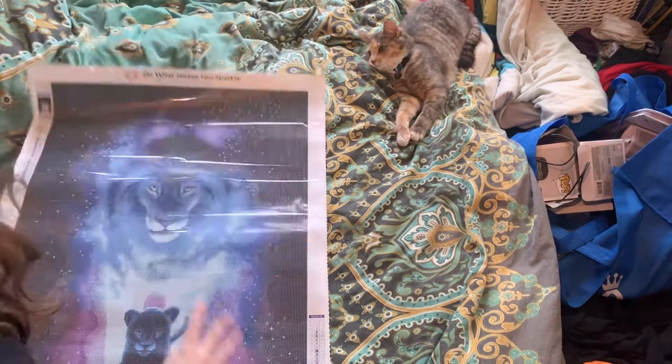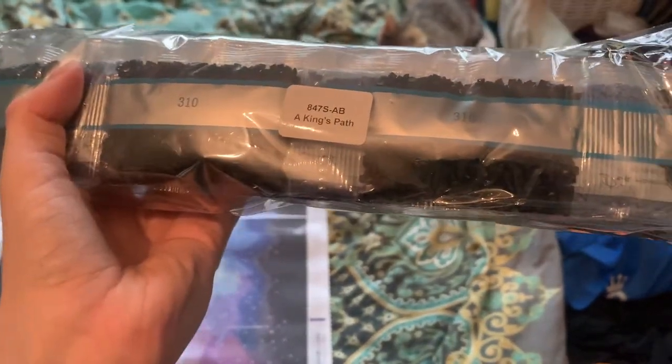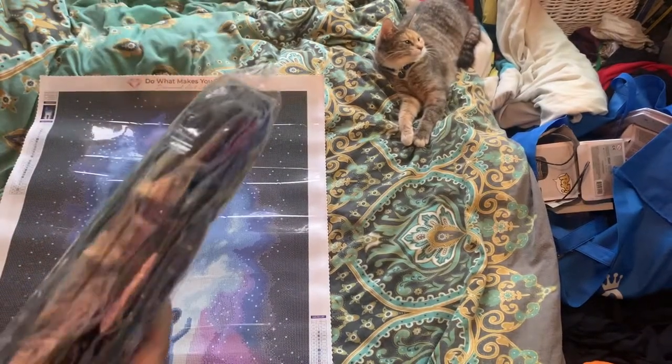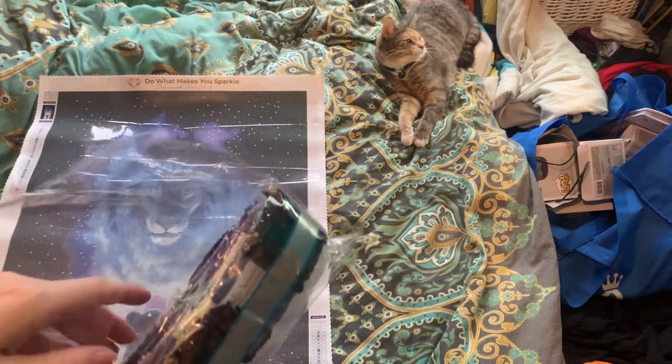As you can see the drill field is super clear. We are going to get into the drills now. If you do not like the sound of crinkling plastic you can mute your phone for a couple of seconds. You can see it has an empty kit.